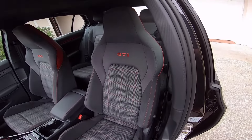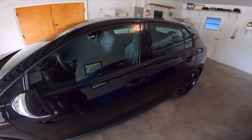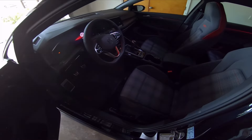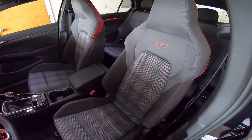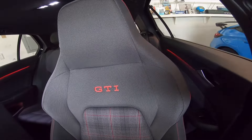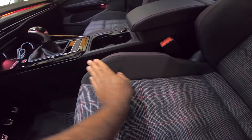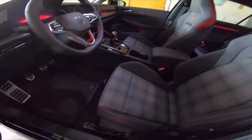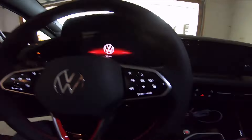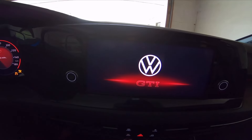Look at these seats — they are iconic for the Golf. It's like that plaid interior. So many things to love about this interior. This is the hot hatch that started it all — the Golf GTI, the granddaddy of all hot hatches. You got the GTI emblazoned here, this iconic plaid pattern in the seats, beautiful soft suede, leather accents, and red ambient lights around the interior. And it says 'Welcome to Volkswagen GTI' when you start it up.